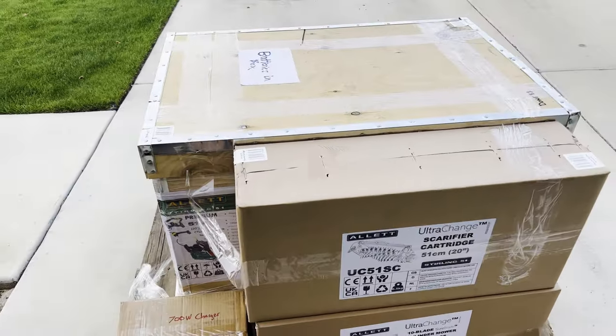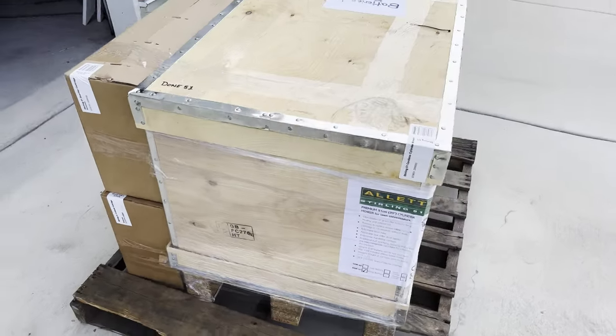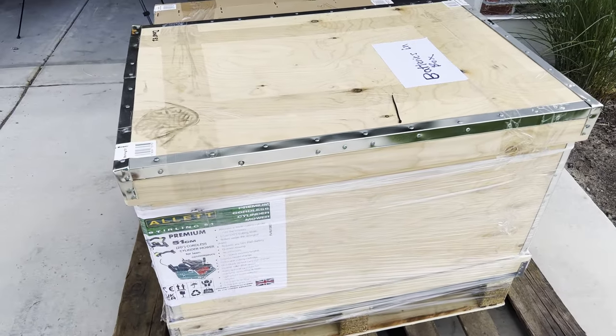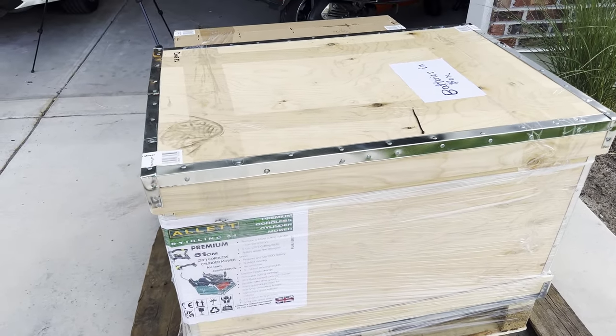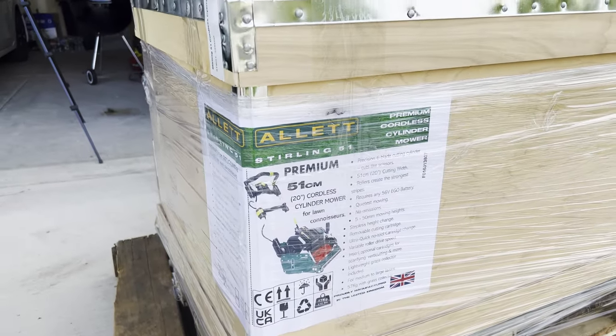Before I crack into this at all, I just have to say the box is really awesome. Isn't that a cool box? It's so much better than the cardboard box that my Kensington came in. Now let's go ahead and dig in.